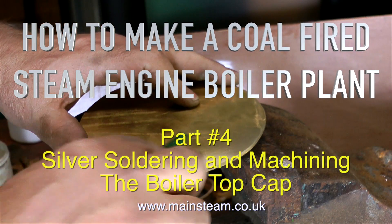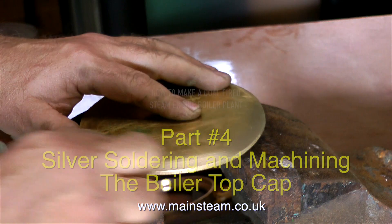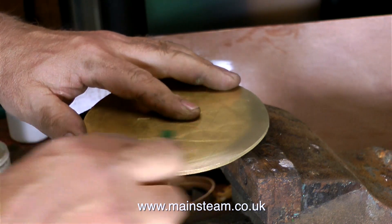Welcome to How to Make a Coal-Fired Steam Engine Boiler Plant. This is part 4: Silver Soldering and Machining the Boiler Top Cap.